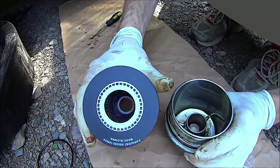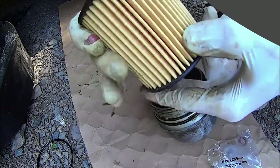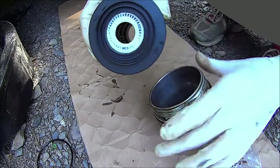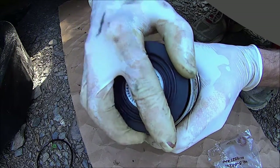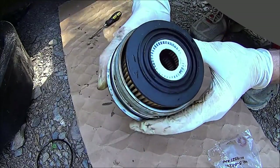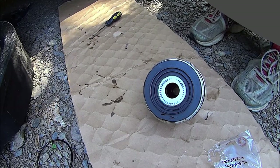The filter can only be installed one way. You can see there's a large hole on one side of the filter and a small hole on the other side. The large hole goes into the oil filter housing. And like with a traditional oil change, you want to make sure there's a bit of oil around the rubber o-ring before installing it onto the car.